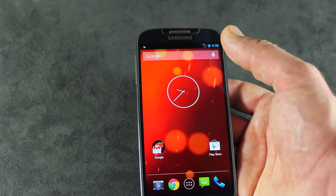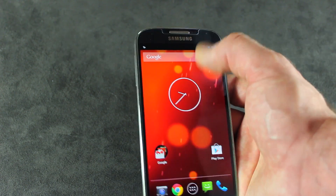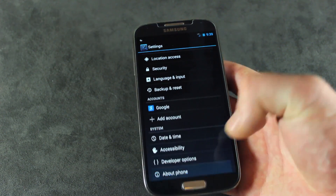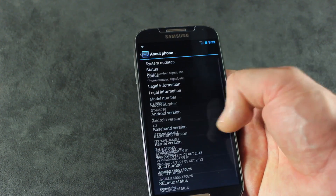With my i337M, I do not have the ability to access Wi-Fi, so that's gone. Also, you cannot gain root access with this particular ROM at this point in time.